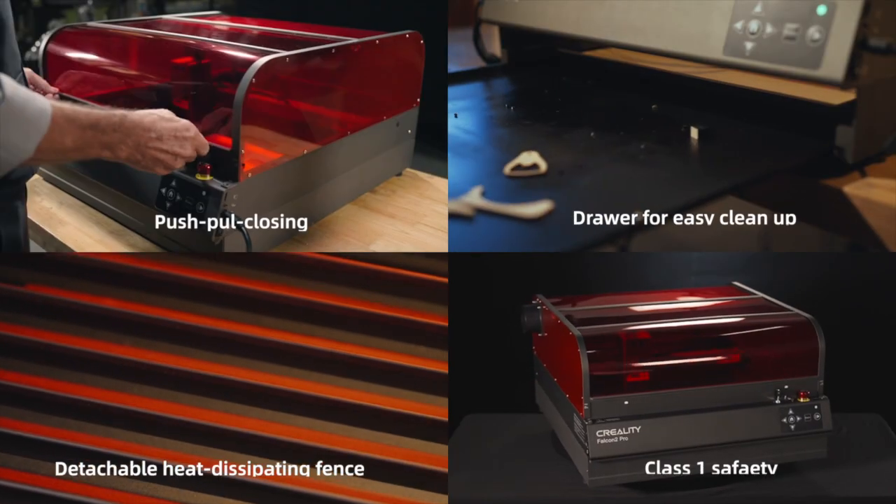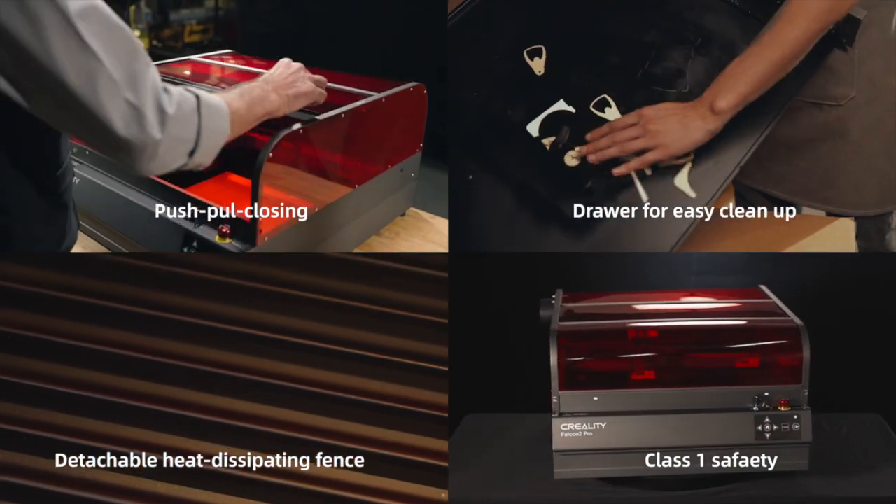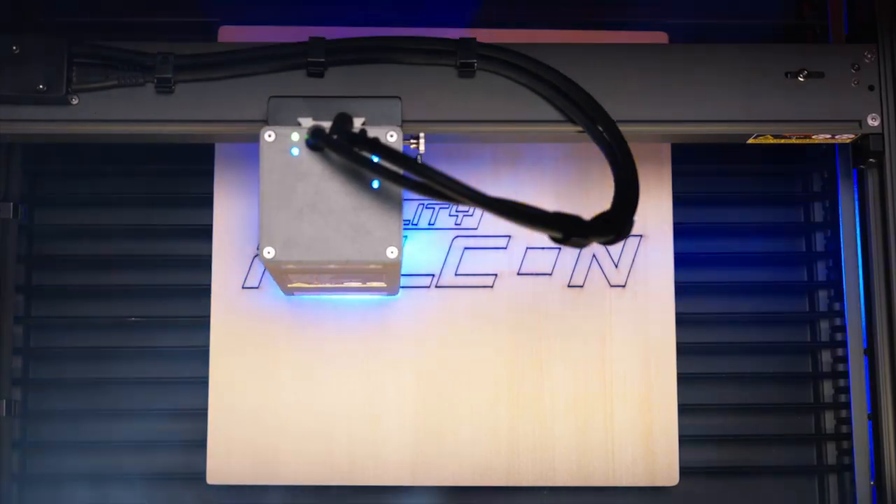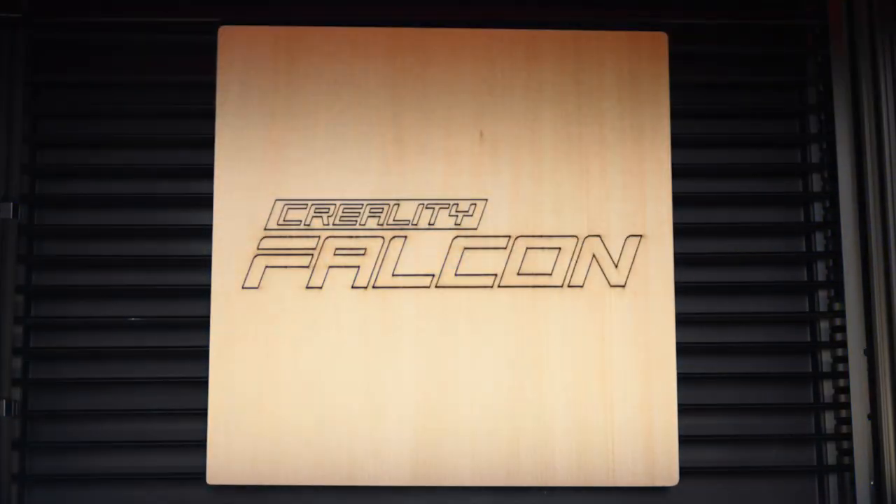The Falcon 2 Pro's fully enclosed design pulls smoke away from your lungs and protects your eyes at the same time. Laser engraving has never been so easy.